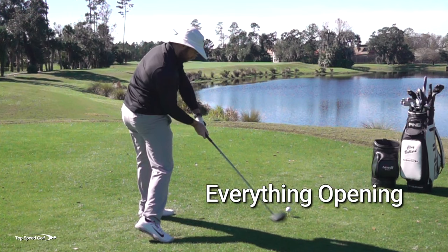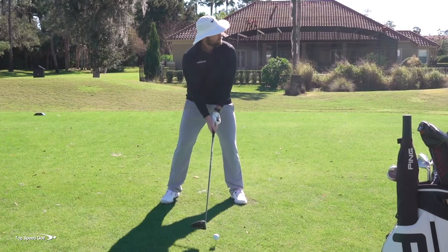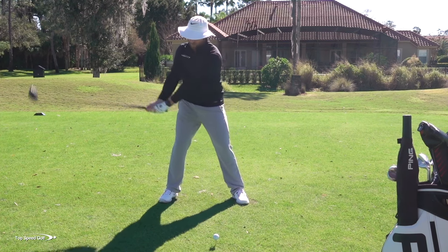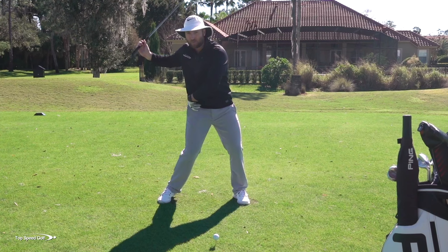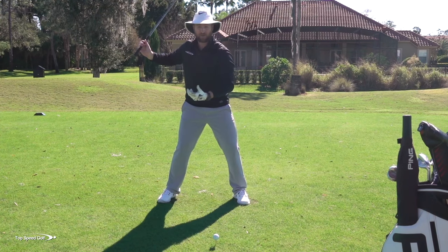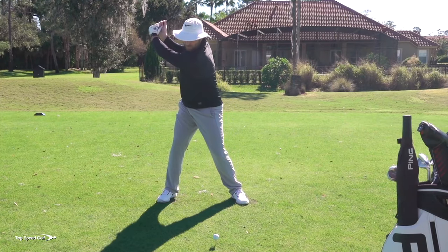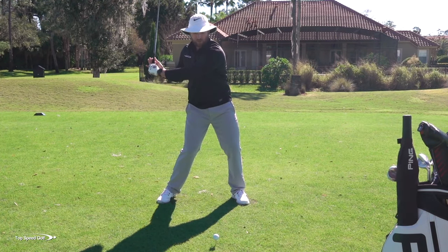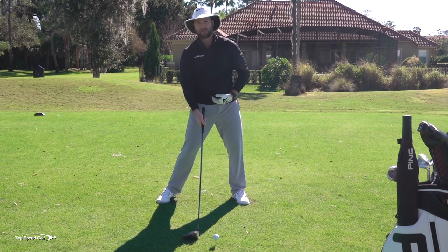Let me do one the wrong way and then one the right way, and we'll look at the numbers on FlightScope. The sensation a lot of players have is they go to the top of the swing and say they have to open the hips, so the first move down is trying to get the hips going as quick and hard as possible — really feeling a lot of stretch early, big-time separation. Anytime you stretch a muscle fully, it immediately wants to fire. So this big separation with your hips causes your shoulders to immediately fire to catch up, and the hips don't rotate anymore — they stall out.